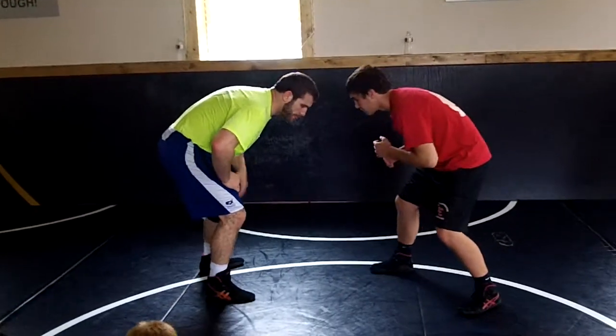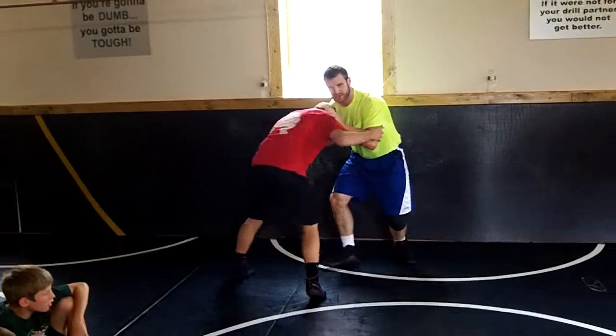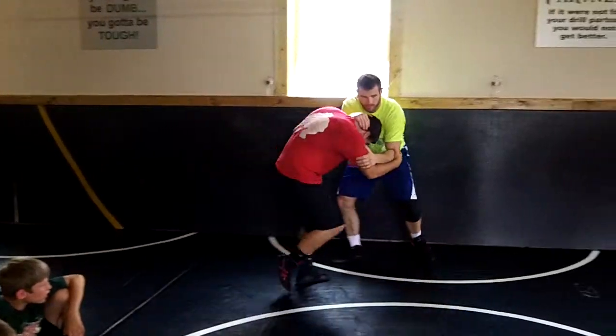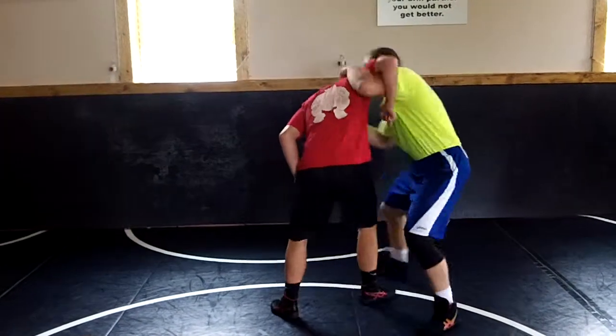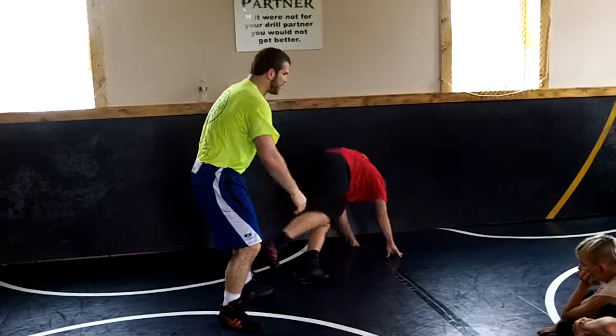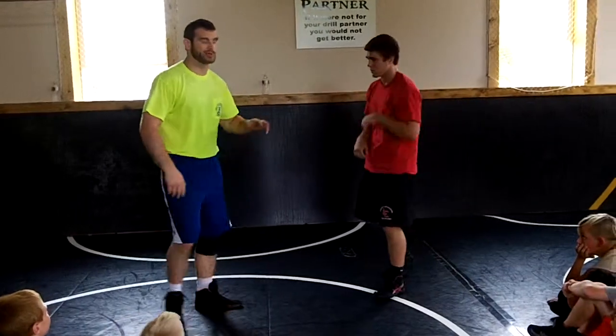Next thing I'm doing: pushing, pulling — move the guy around for about 10 seconds. Push, circle him, push, now I snap, under hook, and I'm going to throw vibe. You see the momentum going forward — I basically Houdini right around the side. I was in front of him, now all of a sudden I'm right behind him. That's why this move is really hard to stop.